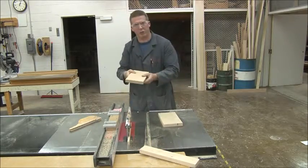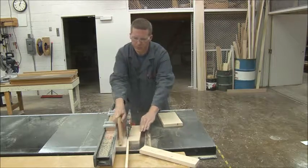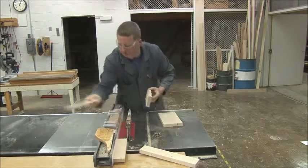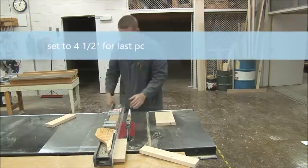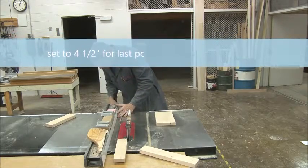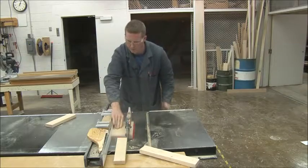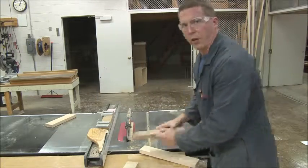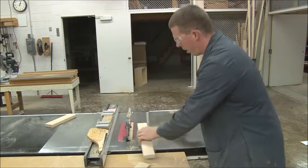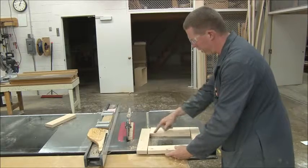Then we do a short one at two and a half. There's enough left over that someone else can use it for their door if they need it. Then we move the fence out to four and a half and cut again. Now if I put these together I'll have my two stiles and my two rails — that's how the door will be assembled.